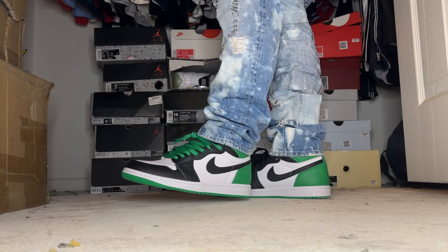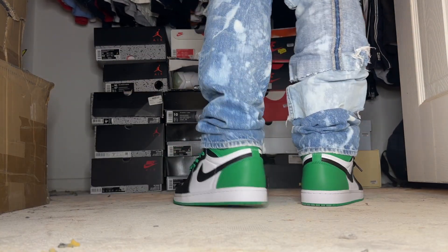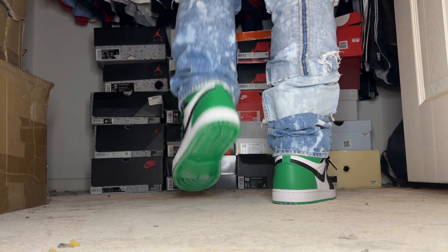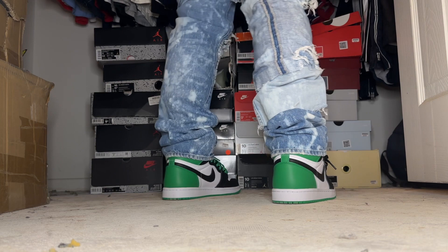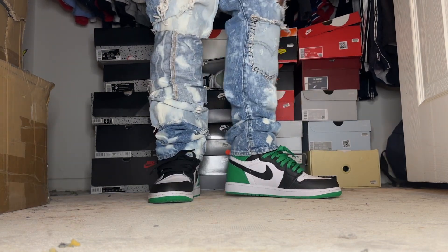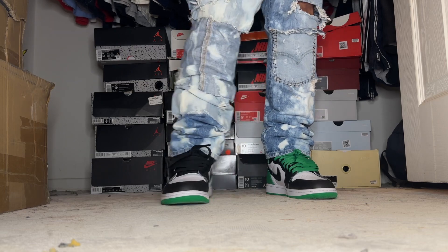It has the black toe color blocking, the green on the back heel, the green Nike Air tongue tab, and a regular black tongue. I do like that on this pair the tongue isn't leaning to the side — some pairs of the Ones actually lean a bit to the side. It's a size nine and a half. You can see the stars on the soles, like a regular Air Jordan One, with the green outsole.